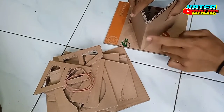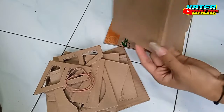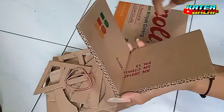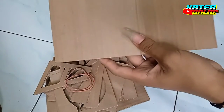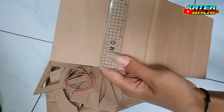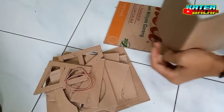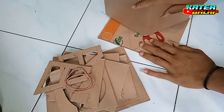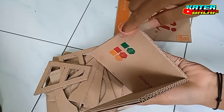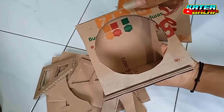Dan ini untuk bagian depannya sini. Untuk bagian ini, tidak saya potong ya — ini menggunakan 1 kardus, lalu saya lipat di bagian tengahnya. Panjang atau ukuran dari kardusnya ini 26,5 cm panjangnya dan tingginya 12 cm. Oke, seperti itu. Dan ini fungsinya karetnya — nanti saya pasang di sini. Dan untuk pengileman lubang speaker ini supaya lebih mudah ya.